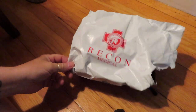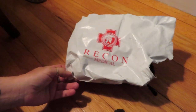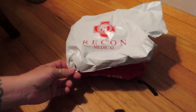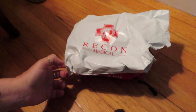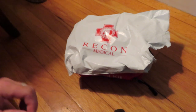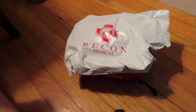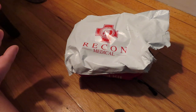This is a medical kit from Recon Medical. I don't know a lot about this company — supposedly they're an American company from Las Vegas. Their founder is a guy named Ryan and he wanted to bring high quality medical equipment to people at a decent value with good customer service.